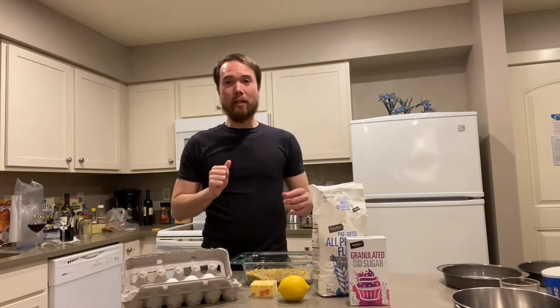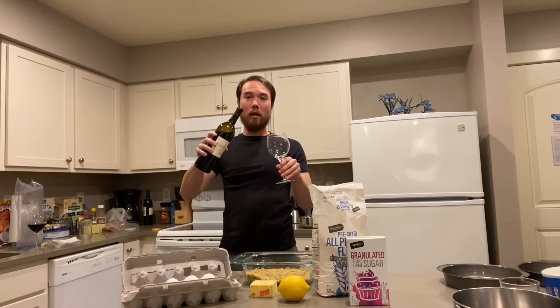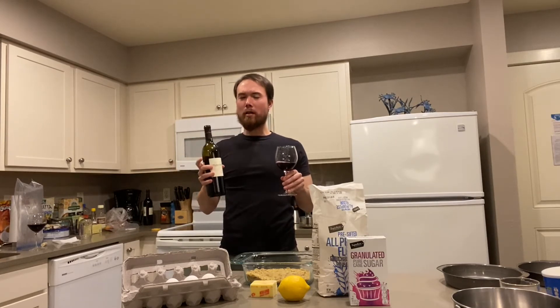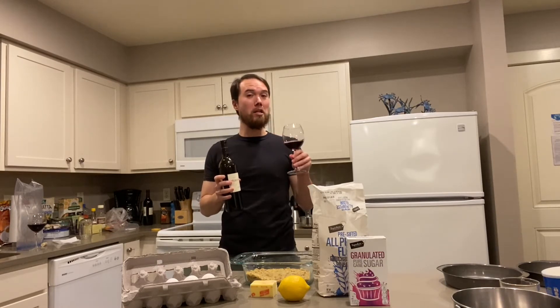And last but not least, of course, another glass of wine. Did you know that the gâteau vert is actually Monet's favorite cake? He used to eat it on every one of his birthdays. Alright! Leprechaun green genoise is done and ready to go into the oven.